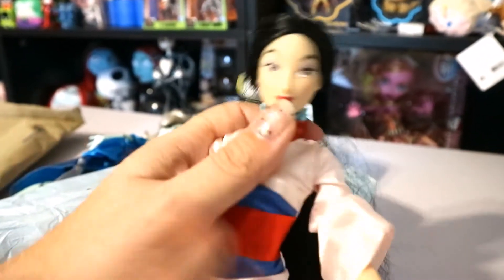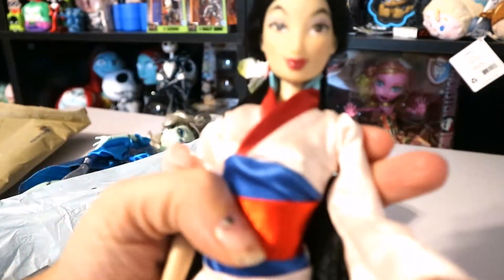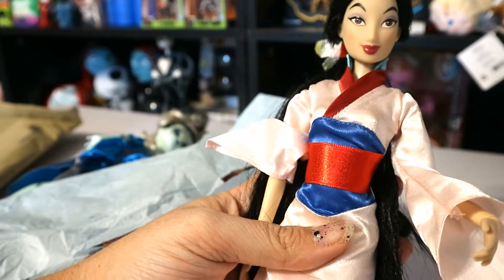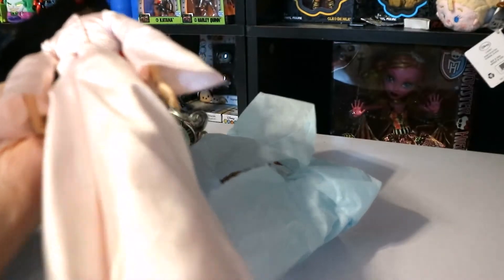She's a Disney Store Mulan and she's articulated at the elbow and the wrist and she's in excellent shape. I was glad to pick her up — I had picked up a Mulan before but I didn't have an outfit for her. And she still even has her shoes and she's still got the paper to protect her. So awesome. She's beautiful — I'm glad to add her to my collection because she's not dirty, she doesn't have any marks or anything anywhere.